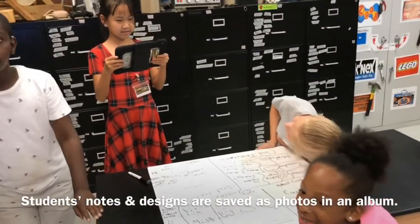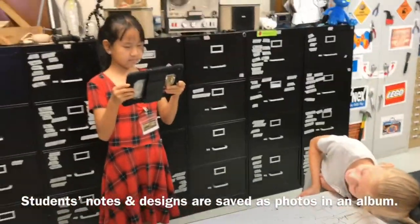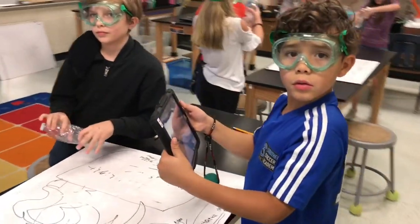Fourth grade is learning about clouds. They've taken notes on the board here as a team and now they're posing for a picture to put in their digital journal. Fourth grade is making their cloud-in-a-bottle and they're using the slo-mo app.